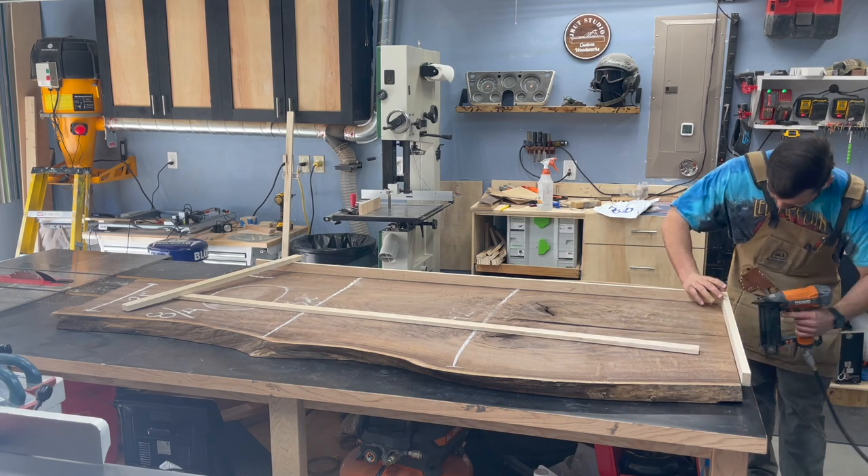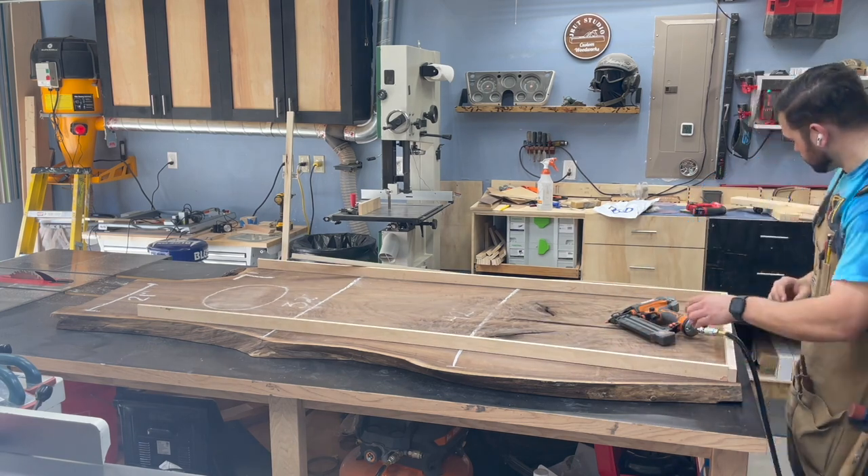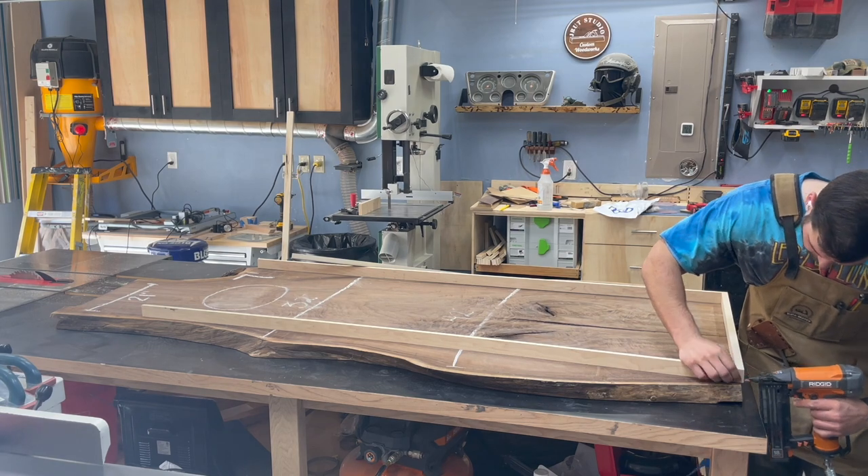I was trying to get as much of the wood out of the slab as I could without having to do a live edge river pour or anything like that. I'm going to have to pour some epoxy to fill a couple voids in the center, but other than that I wanted the wood to be the star here.